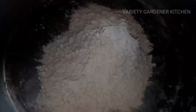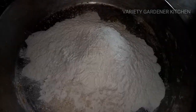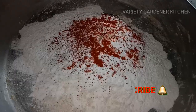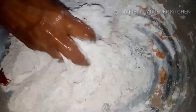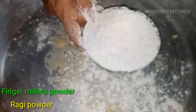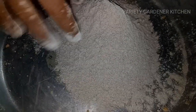Add a rice flour — add 1 cup of rice flour. You can add 2 cups of rice flour and 1 cup of rice flour as needed.